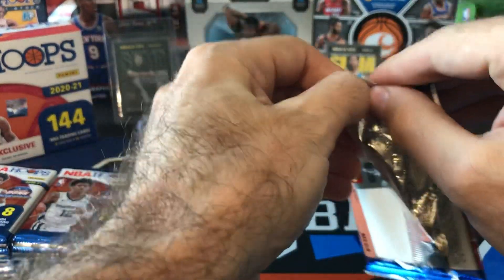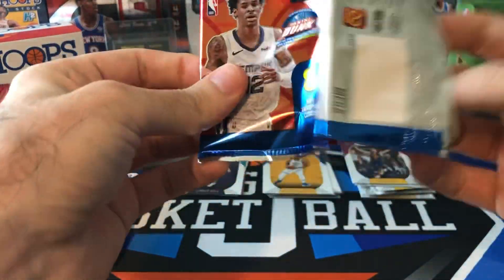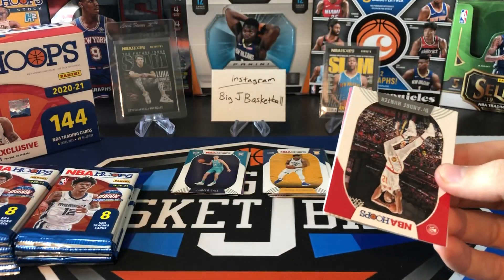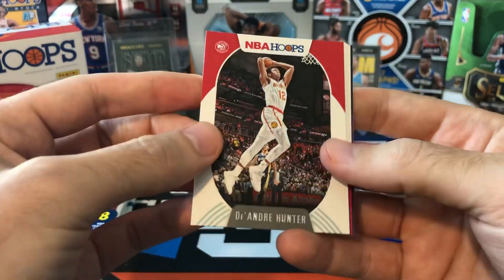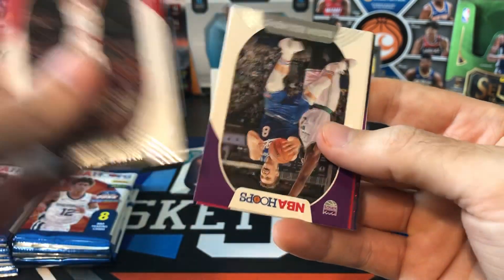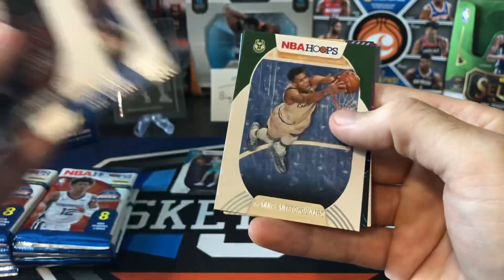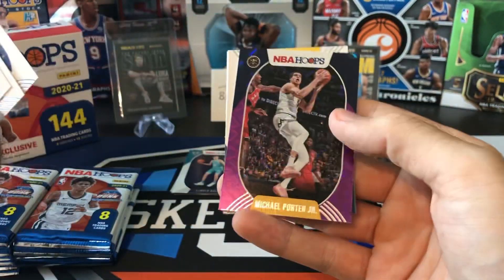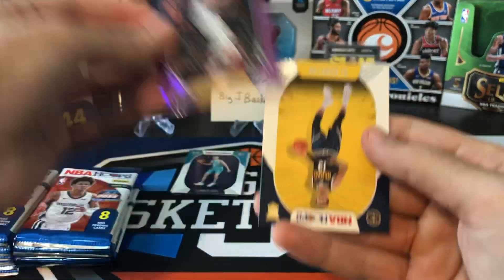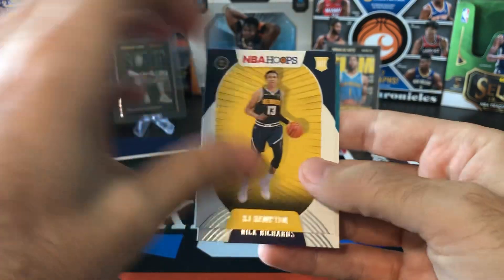When these Hoops cards first came out, that LaMelo base went nuts and people were paying like 200 bucks for it, which is crazy. Prices have come down but they're still selling pretty well — I think around 25, 30 bucks just for a LaMelo base. Paul George, Giannis, purple MPJ. Come on, I want to see a green explosion somewhere in this box. And rookies: RJ Hampton and Nick Richards — another Charlotte Hornets rookie.